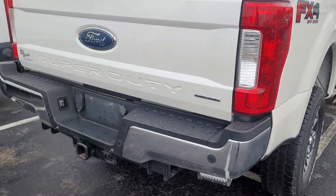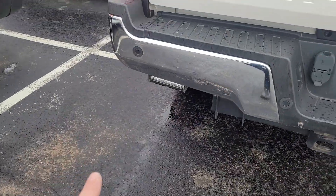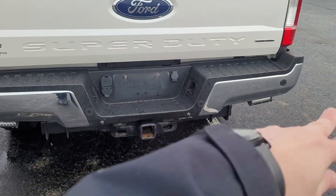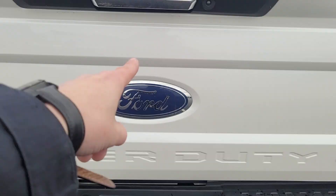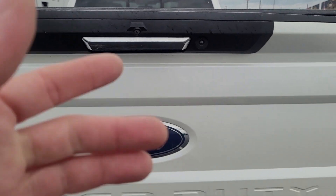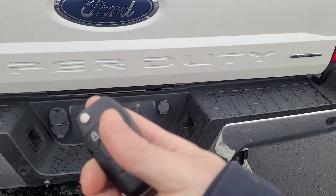The last owner put air ride suspension on it and added some lights in the back to be more visible. It has parking sensors, hitch plug-ins for a trailer light, a camera on the back, and a soft tonneau cover.